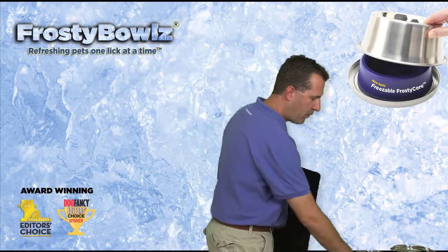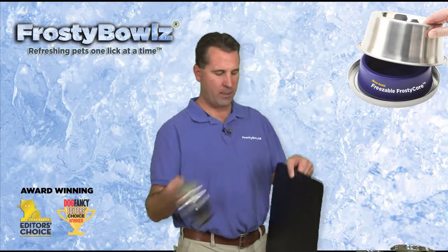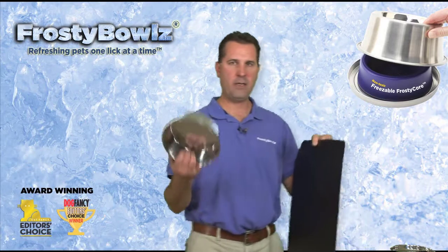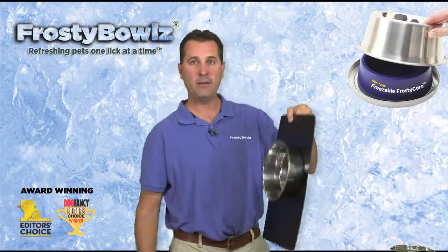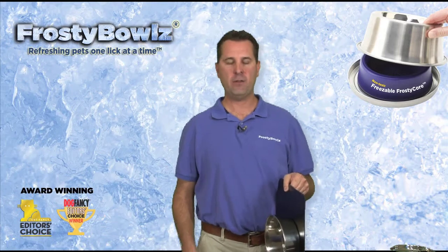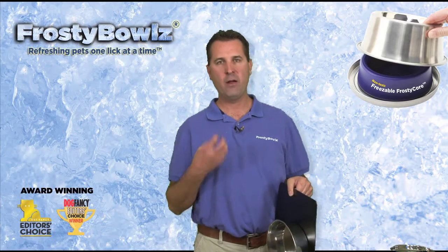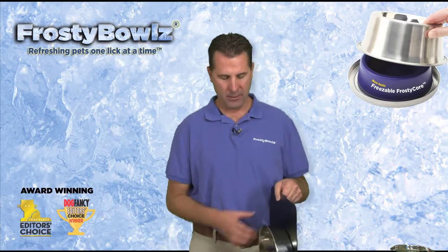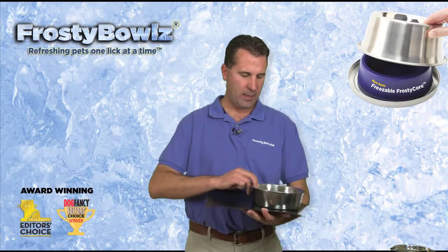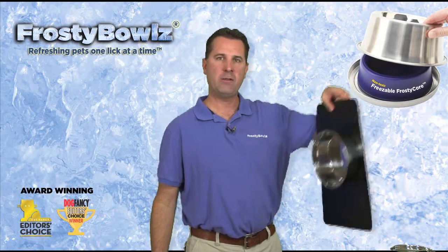If you don't need Frosty Bowls — maybe in the winter — you can get the 30 ounce magnetic bowl by itself, or the 56 ounce bowl by itself. This is great for pets that are enthusiastic eaters so the bowl doesn't slide around. The dog stands on the mat and the bowl just doesn't move — you can see how strong that magnetic force is.